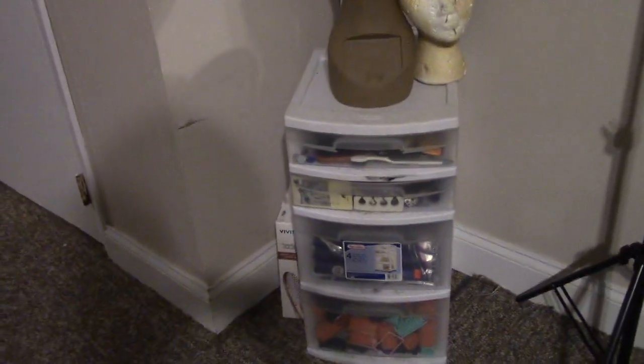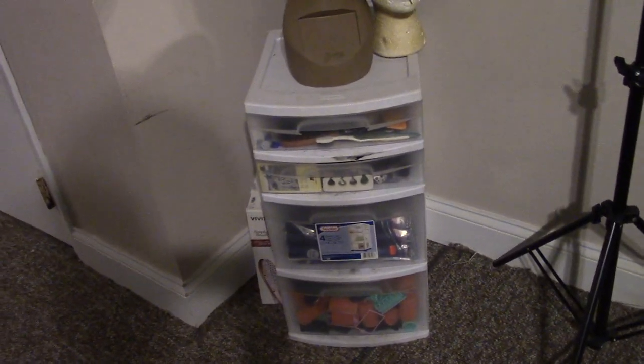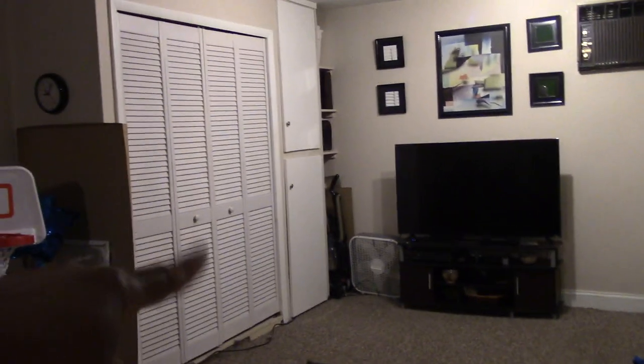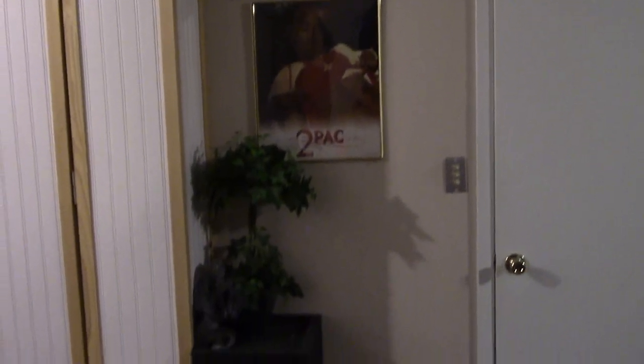My little mannequin head — I keep rollers and little hair accessories in there. On the other side of the basement, that's a closet right there with some clothes and other things in it. I just got this little plant here — I thought it looked good to go with Tupac, so there's my husband; he ain't dead, y'all know that, right?